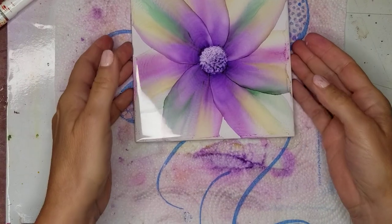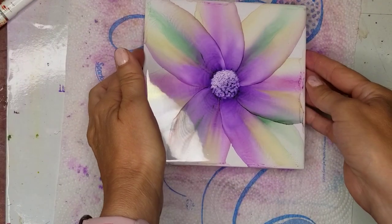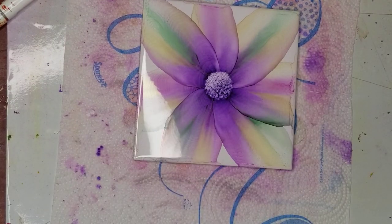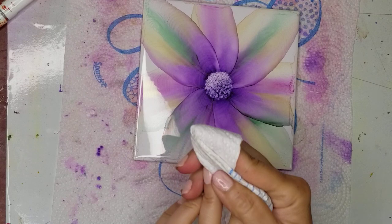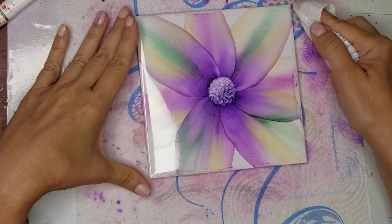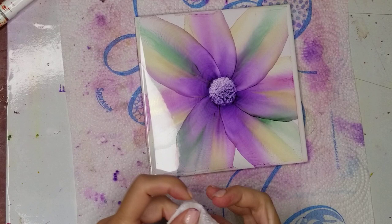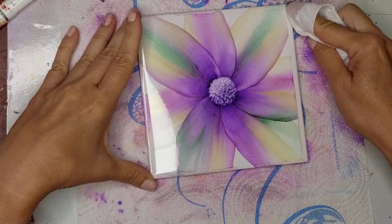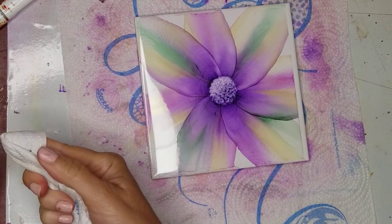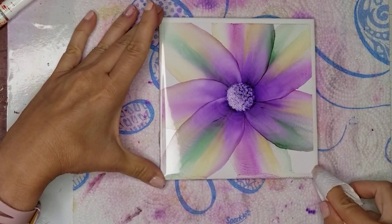I'm happy with that. Let me give you a close-up. And now to clean up the edges, what I do is use a clean paper towel, fold it in half, and wrap it around my finger. I put some alcohol on the tip and use the side of the tile as my guide — I just put my finger down and wipe. Now every time that you wipe, you should change the paper towel to a clean area, otherwise you're just spreading the ink. Just continue to do that on all sides of the tile.